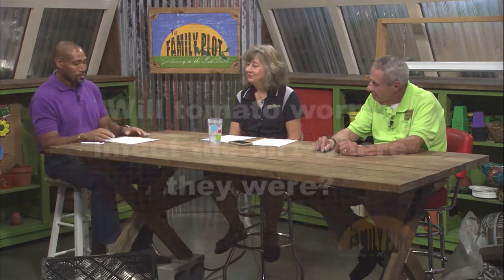Which they will do. Will tomato worms infect the dirt where they were? This is from Bobby in Crump, Tennessee.